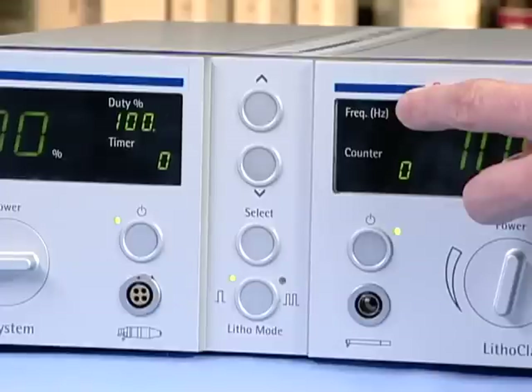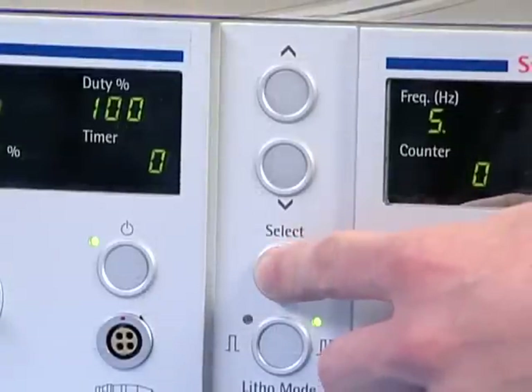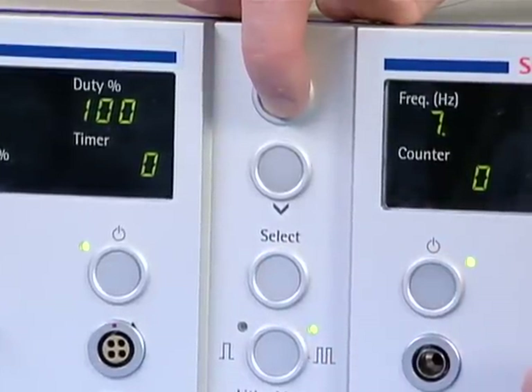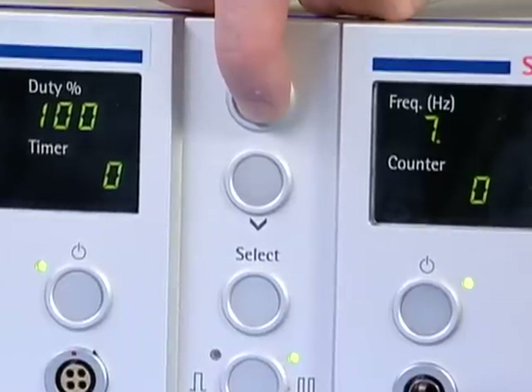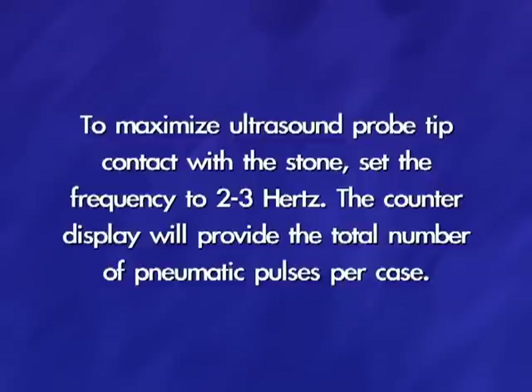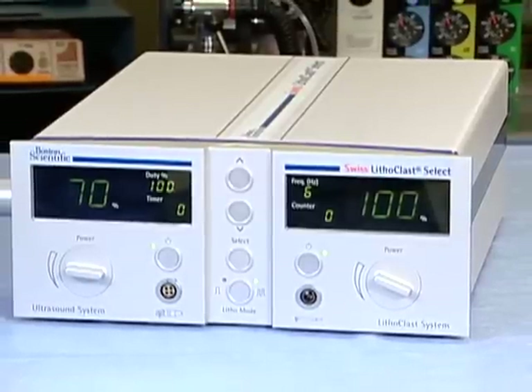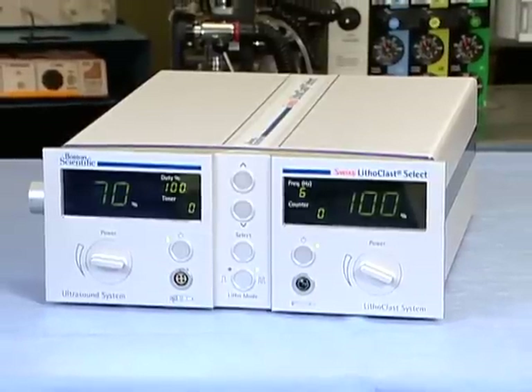Next, you need to adjust the settings of the pneumatic lithotriptor. Set the lithotripsy mode button to multiple pulses, designated by the illumination of the green light. Frequency is adjustable on a 1 hertz to 12 hertz range. The frequency of the pulses should not be higher than 7 hertz at the beginning, whether used alone or in combination with pneumatic lithotripsy, and can be increased or decreased gradually. To maximize ultrasound probe tip contact with the stone, set the frequency to 2 to 3 hertz. The counter display will provide the total number of pneumatic pulses per case. All settings are ready to go. The power and duty cycle frequency settings of both lithotripsy modules are memorized and will be maintained for the next case until changed by the user.